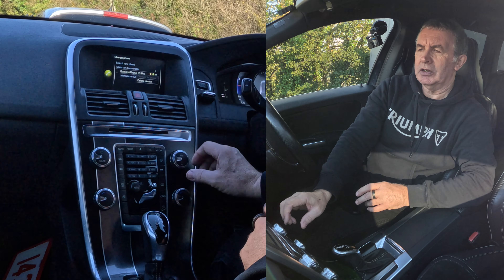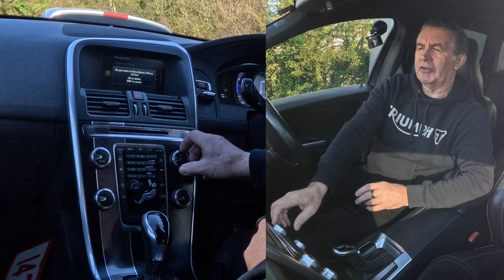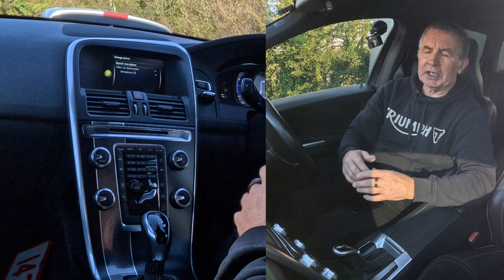Now it gives you the option to delete device. That's highlighted — click OK. It asks: do you want to delete Barry's iPhone 13 Pro? Click OK to delete. That's it, gone.